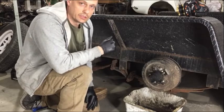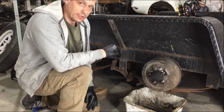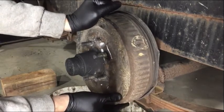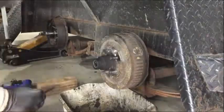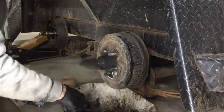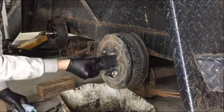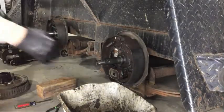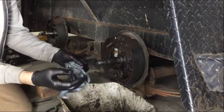Doing some trailer maintenance today. I brought it in to adjust the brakes because they are not assisting the vehicle to slow down like they should. Upon further inspection, I found that the hubs are actually pretty loose, meaning that the bearings are worn out. So we're going to replace the bearings on this trailer today, as we can see the grease is getting past the seal and onto the brakes, which will make them less effective as well.